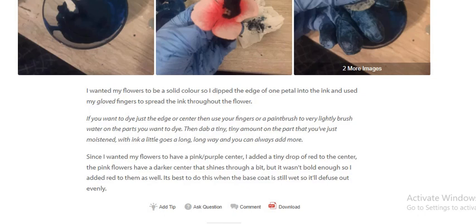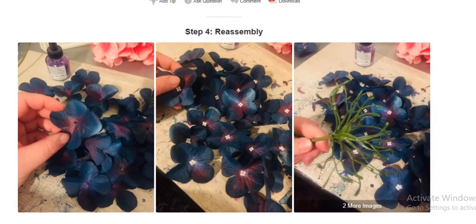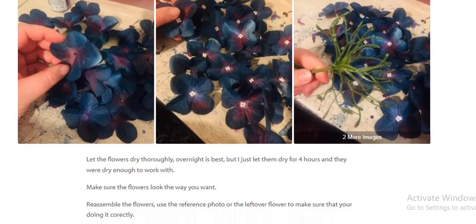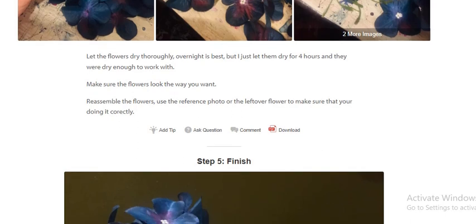So it will diffuse out evenly. Step 4: Reassembling. Let the flower dry thoroughly — overnight is best, but I let them dry for four hours and they were dry enough to work with. Make sure the flowers look the way you want, then reassemble them. Use the reference photo or the leftover flower to make sure that you are doing it correctly.